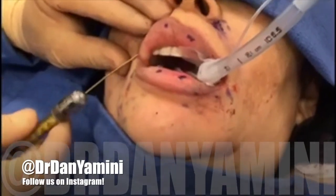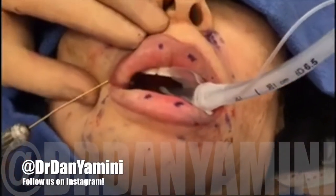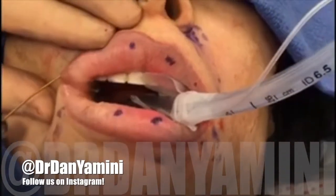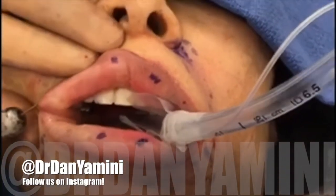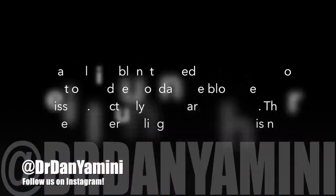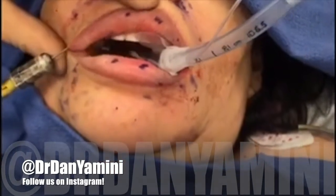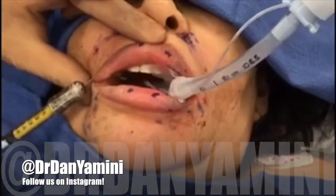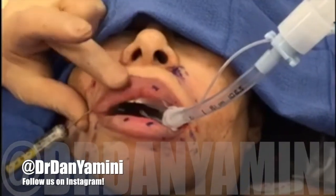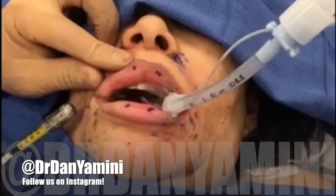We're doing micro fat grafting to the lip. We've made a tiny invisible needle hole and we're using a cannula to inject two tiny spots, putting micro amounts of fat to help contour the lips and get the texture and fullness more youthful.